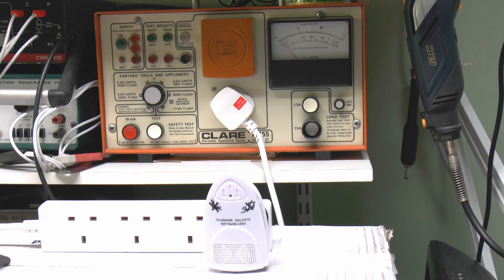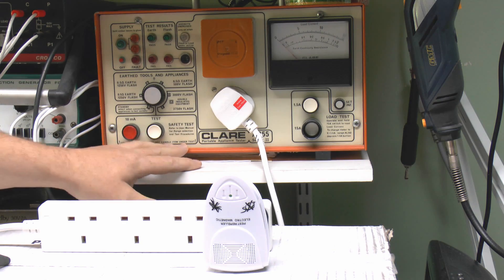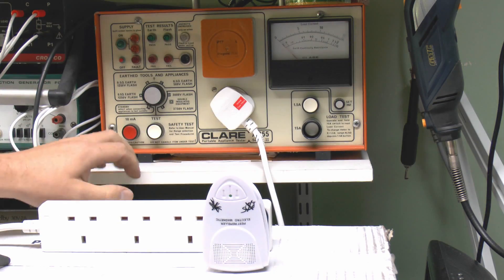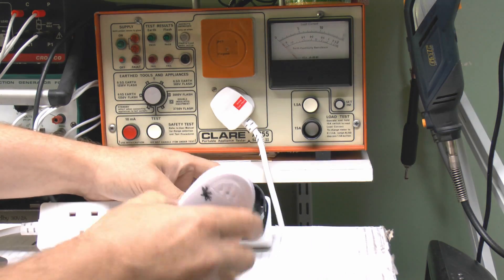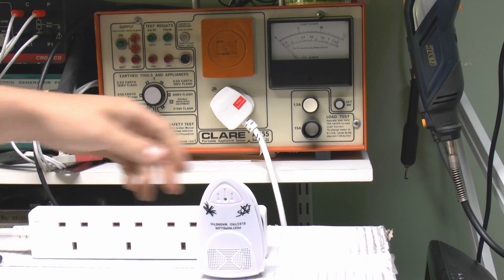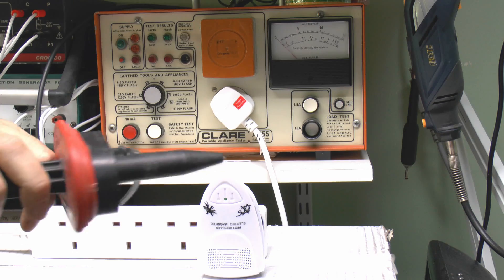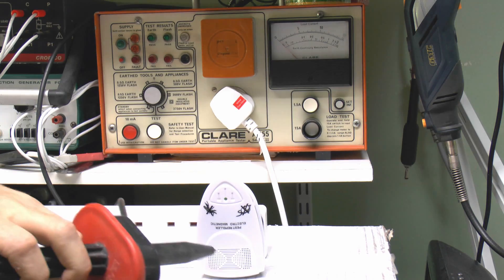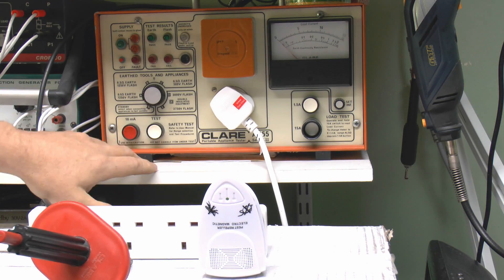So let's just test out this device and see if it passes or fails. For the test we're going to use this testing machine here. Essentially, the left side is irrelevant for this test — it's just the pieces on this side. I've got our device plugged into this adapter, which goes into this four-way extension, and that's plugged in the front here. The other testing part is this probe which has a retractable prong, and it's just a question of placing the probe around the device — particularly in the grill area — while turning on the test.